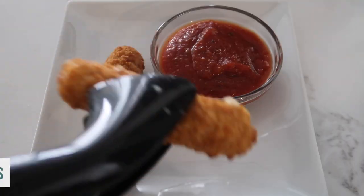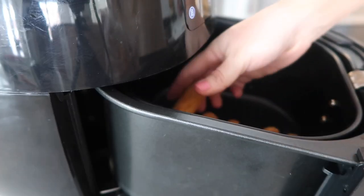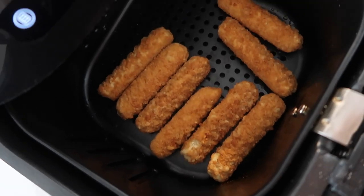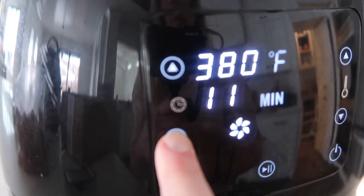Next up, mozzarella sticks — these are like a childhood favorite. You're gonna cook them at 380 degrees for only five minutes.